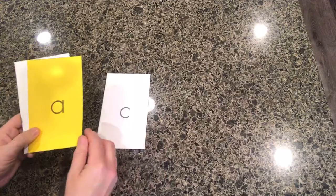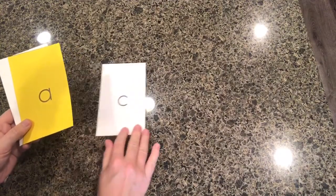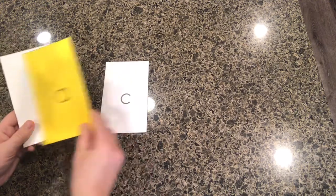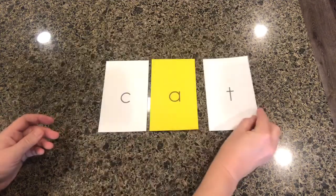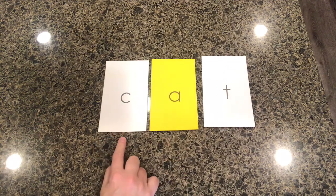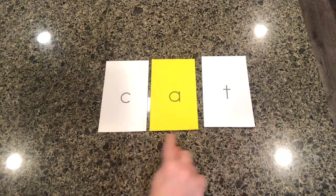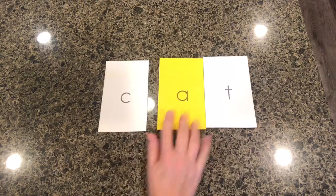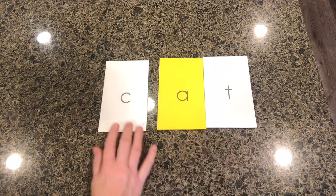We have this letter, this consonant, with this vowel — 'ah.' We take these letters, say the sound that matches them, and blend the letter sounds to read the word. We're going from the visual to the auditory and speaking the word.